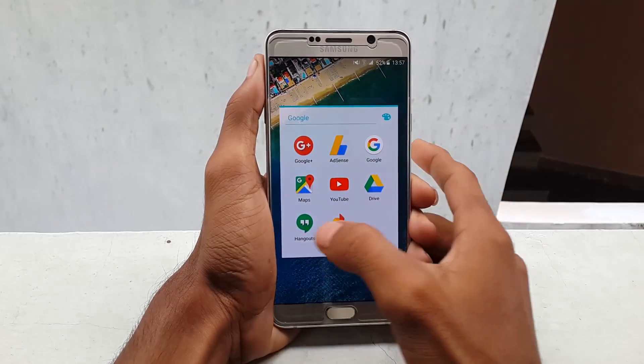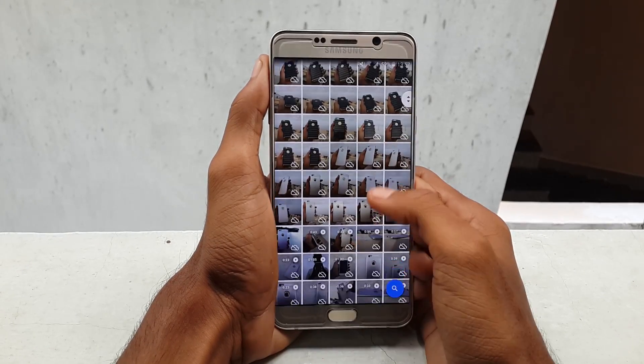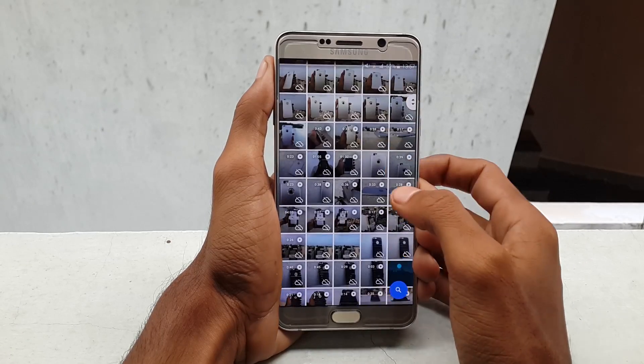Hello guys, this is Chris from GetGoogles, and in this video I would like to show you how to free up your internal storage on any Android, or if you don't have an external SD card option like Nexus devices or Samsung devices like the Galaxy Note 5, S6,